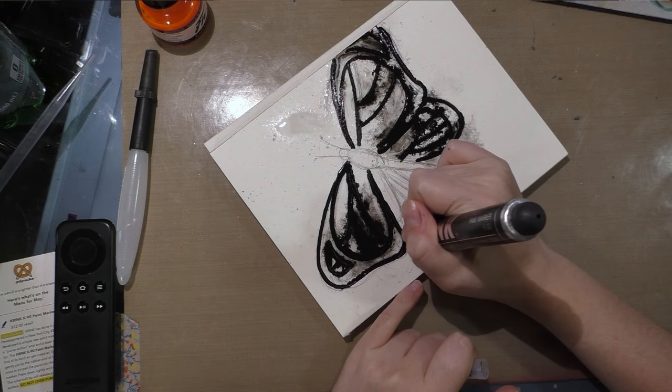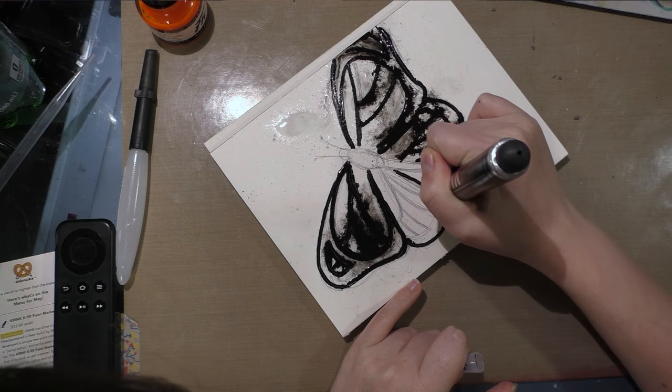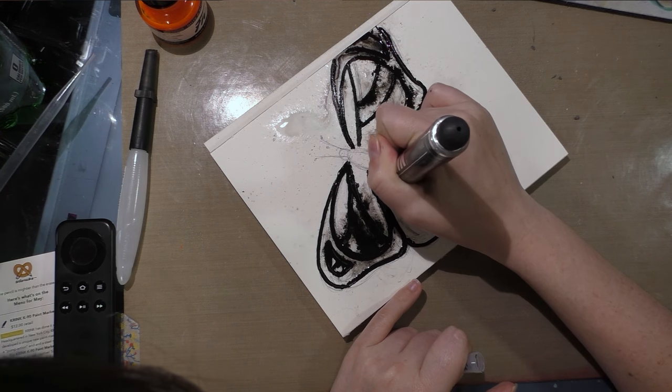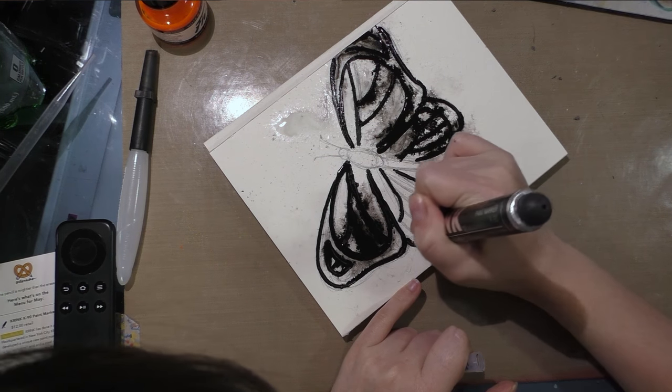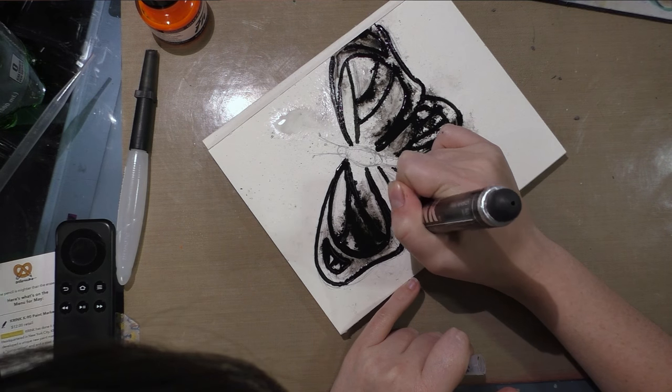Okay, one more wing to go. It's sort of got that hot mess look going on, so we're going to just embrace the chaos.